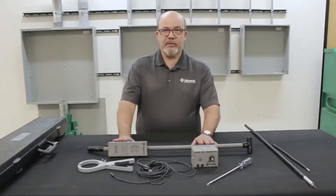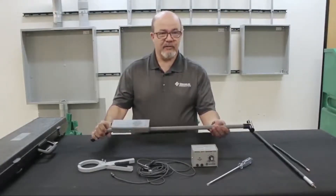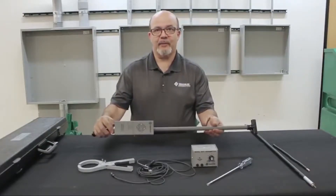Also, it's very simple to use. Connect to the cable using the transmitter, take the receiver, turn it on, listen for the signal, look for a response on the meter, and you're tracking the cable.